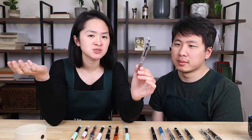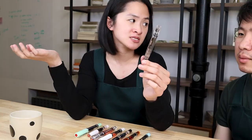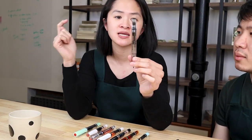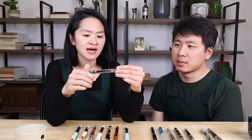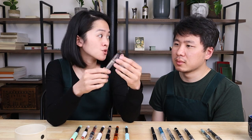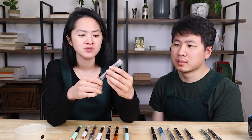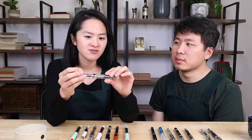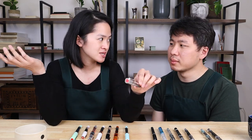The pens TWSBI are best known for are not cartridge converter pens at all, but piston filling pens that take ink directly into their body. That means they have a really good ink capacity and they basically never dry out — so they're really low maintenance fountain pens. That's another reason why I'm a big fan. They don't dry out even if you ink one up and throw it in a drawer for five or six months.